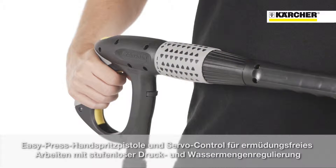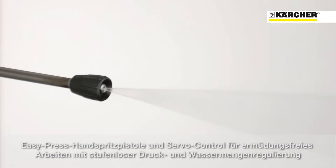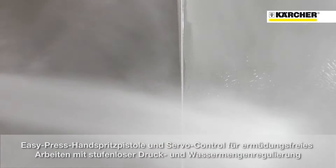The easy press trigger gun and servo control for fatigue-free operation, with infinite water flow and pressure adjustment, is very comfortable when using this powerful high pressure cleaner for a long time.